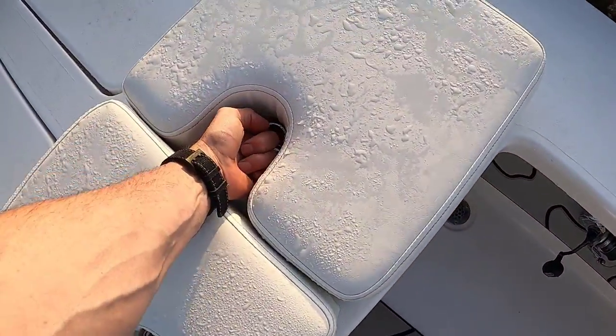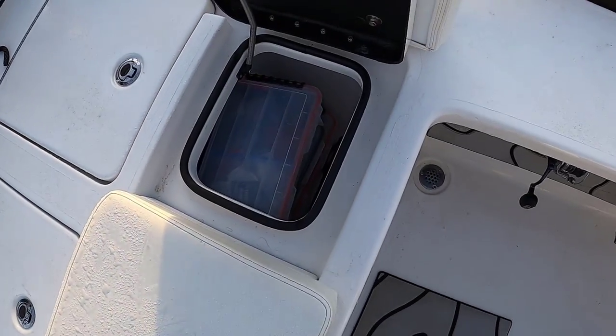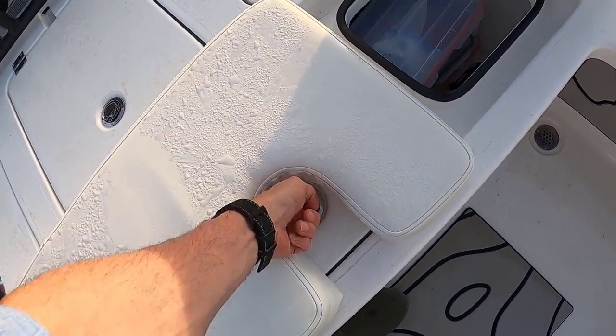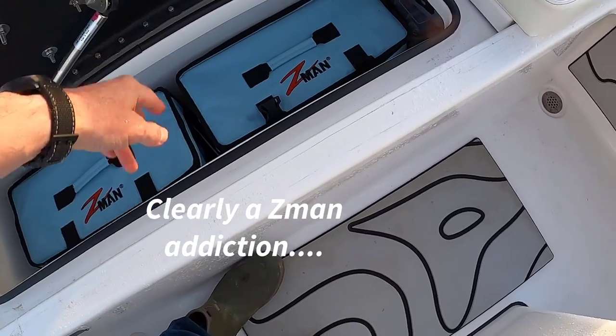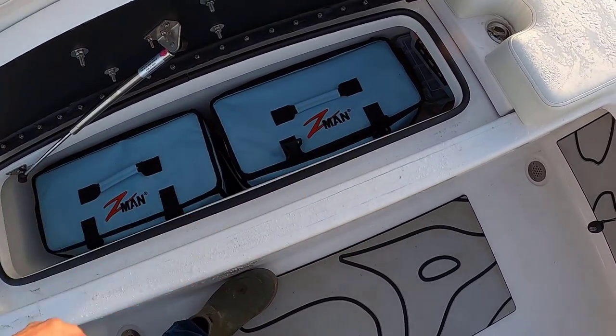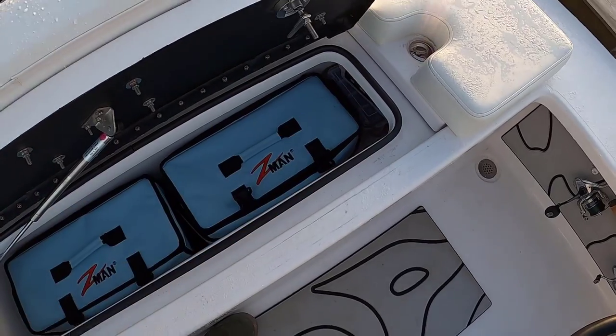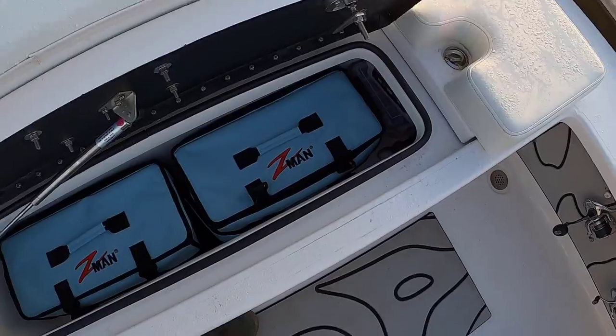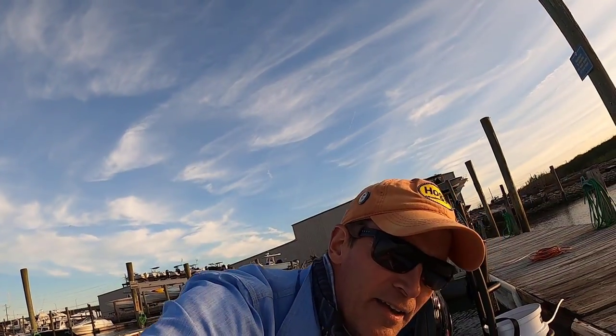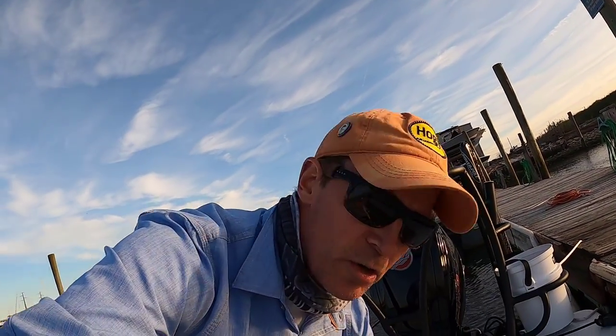This whole stern area is one big locker separated into two sections. The big one has all my Z-Man soft plastics in it with a gas strut on the lid. The other side is where I keep all the stuff I need to access regularly — all my boat paperwork in case someone pulls me over to check fishing licenses.